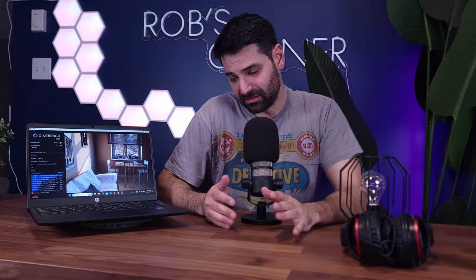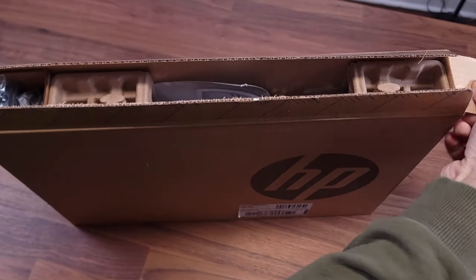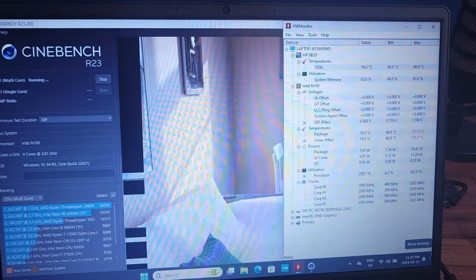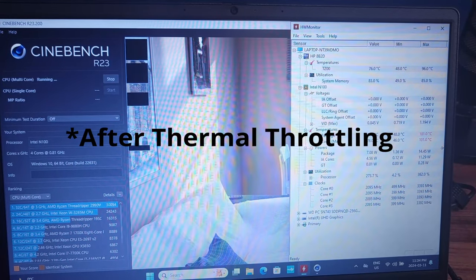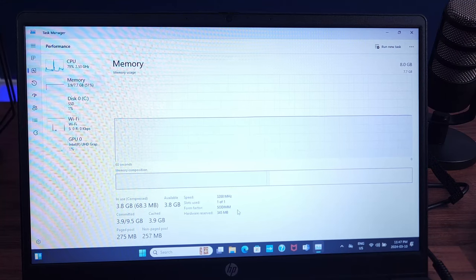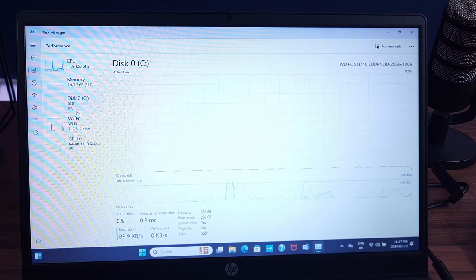Let's talk about some of the specs. For $245 you are getting an Intel N100 4-core 4-thread Alder Lake CPU with a max boost of 3.4 GHz, but out of the box it is running at 800 MHz — 0.81 GHz. You're also getting 8 gigabytes of RAM, and they are soldered, which is good because it is technically expandable.